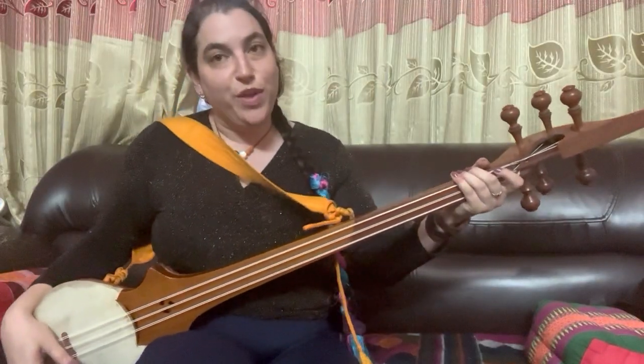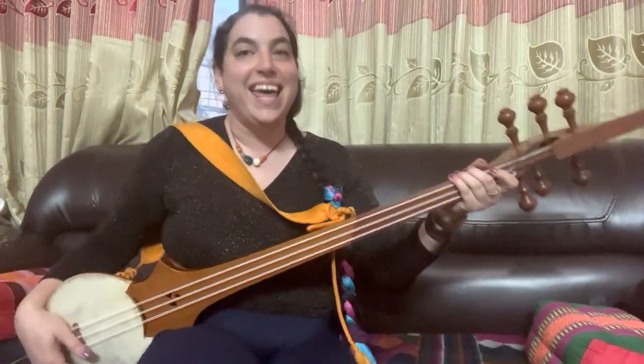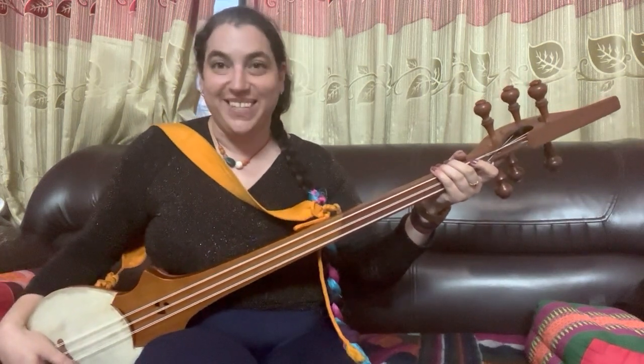Now I'll play the song all the way through with lyrics and repetition, and as before, I'll include the lyrics in the description.